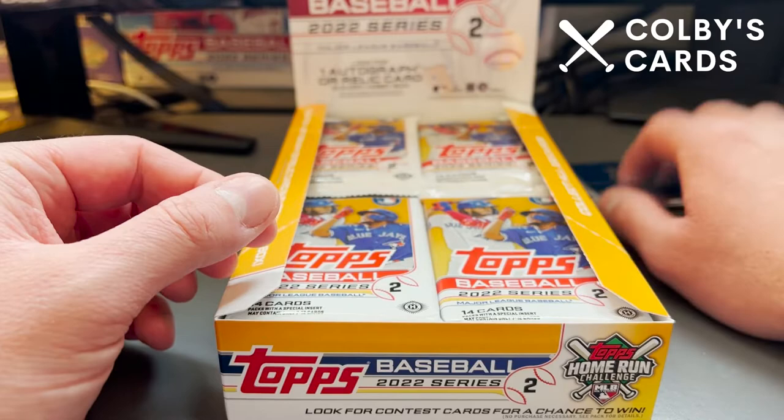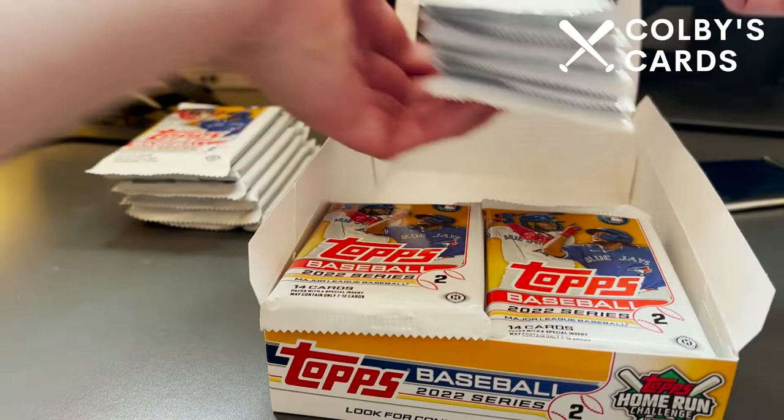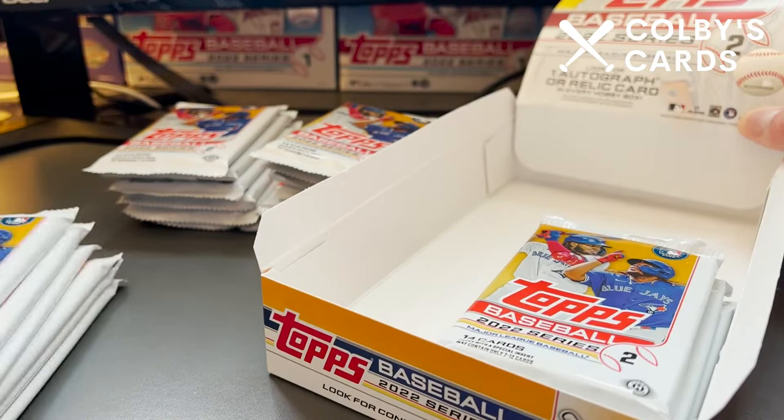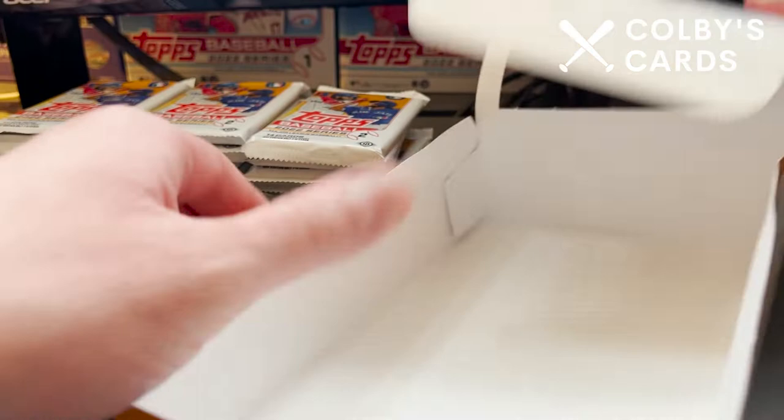I opted for the regular hobby box because I really was not impressed with the checklist, kind of like the majority of other people. I just didn't feel like wasting money on the jumbo hobby. I'll probably also go ahead and get some retail of this whenever that releases later in the month. Now we have the empty box, I'm going to close it up, put it in the background, and dive into our first packs.